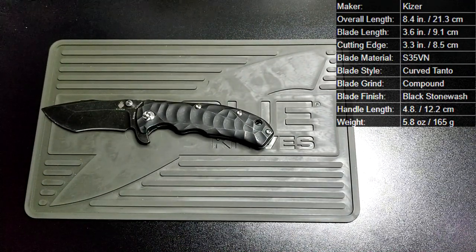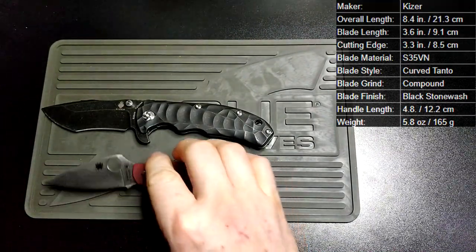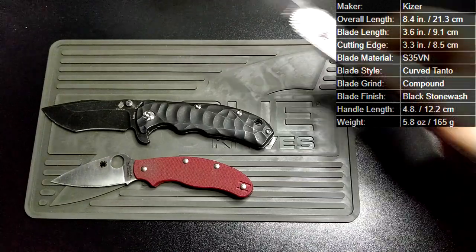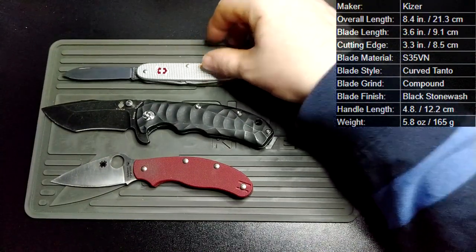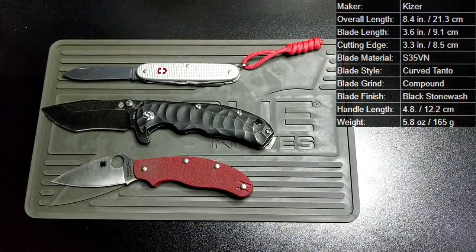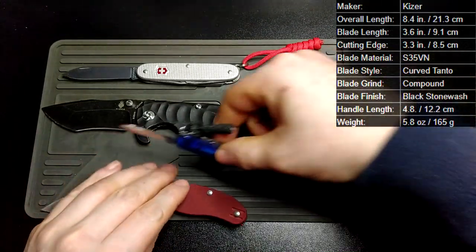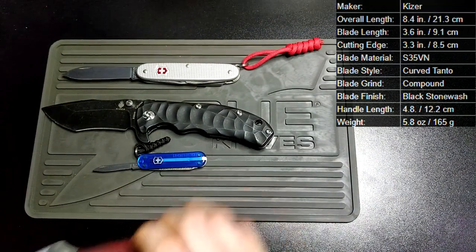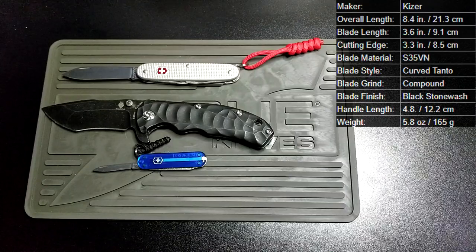As for us in the UK, not a lot of people are going to see the point of buying a PM2 because we can't carry it. So there's our equivalent Spyderco, the UKPK. Here's a knife that everyone should know — it's just your standard Victorinox Pioneer. And there's just a little one to show the size difference.